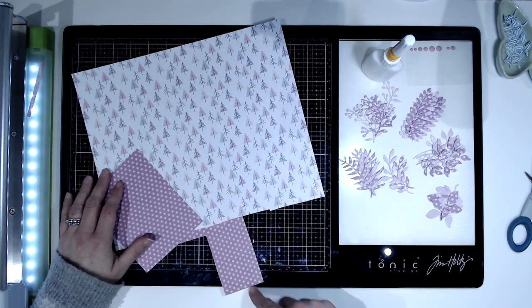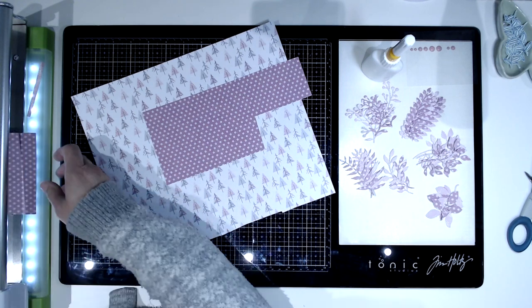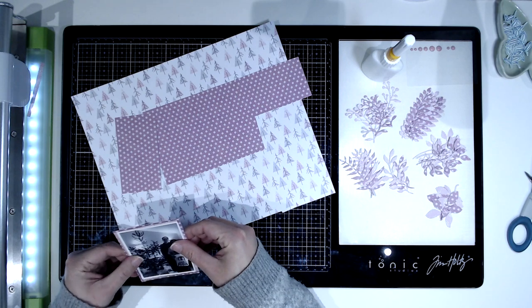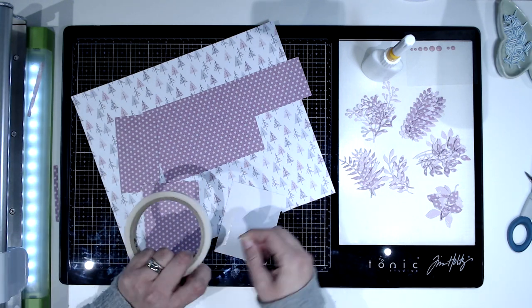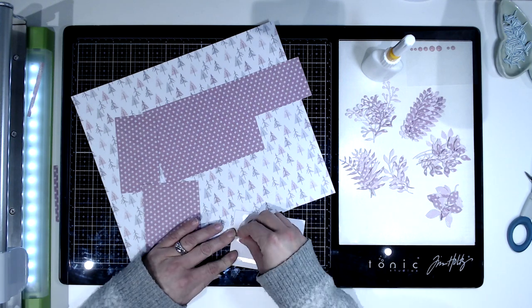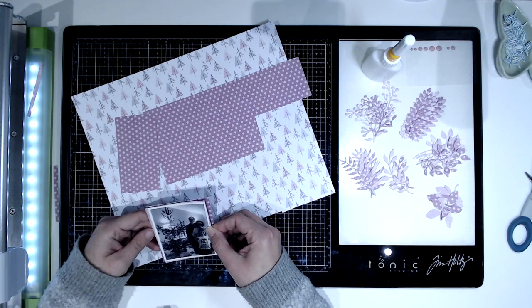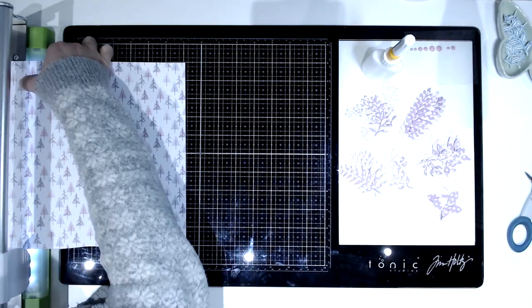Now I'm just matting my photo. I never mat straight anymore — I sort of wonky them slightly, just guessing by eye, and then using my paper trimmer to trim it down to the right size. I'm just putting double-sided sticky on the back and almost letting it stick where it falls.